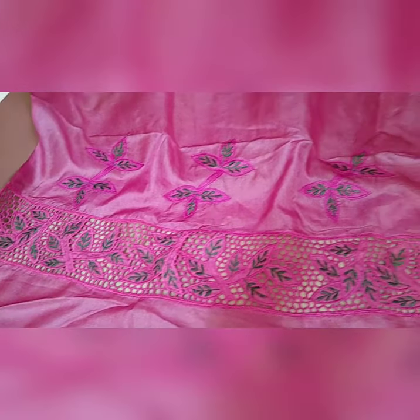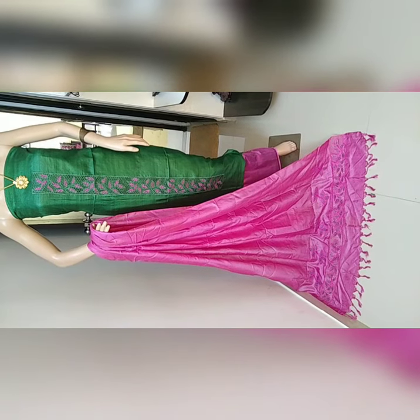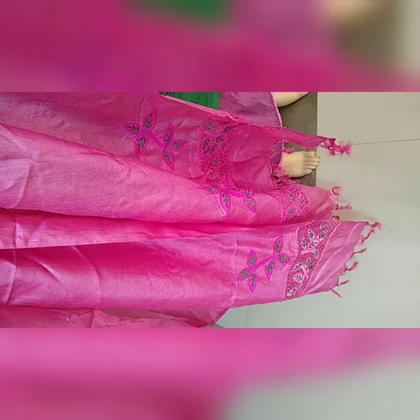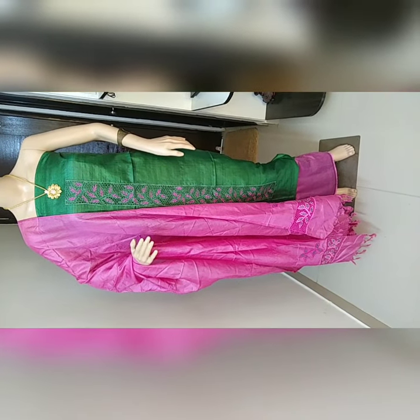This is the full look of the material — really beautiful bottle green with pink color combination. Look at the cutwork design in the dupatta and the embroidery work also in the dupatta. The top fabric is tussar silk in bottle green color with pink color combination cutwork, and this is the bottom — a beautiful, nice piece.